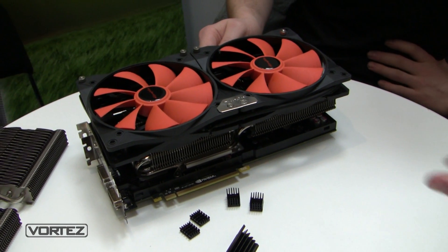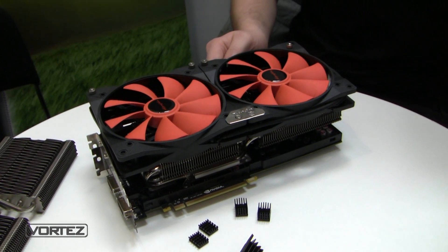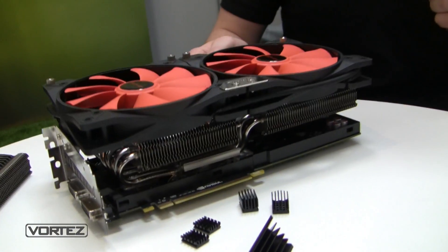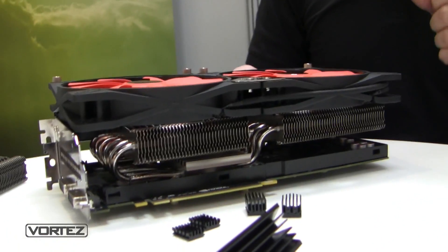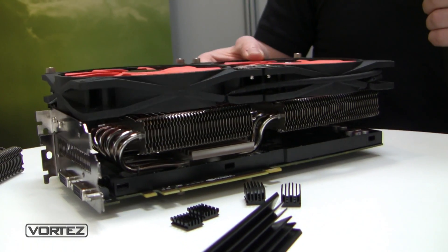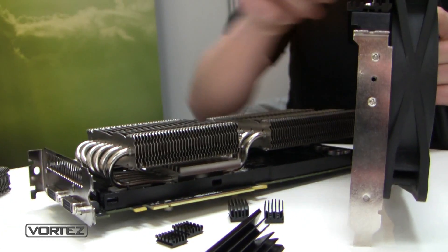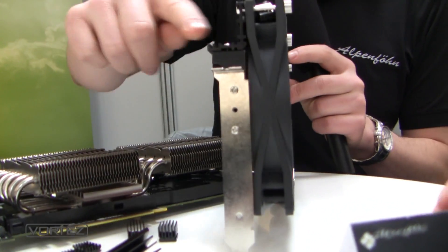Does this take up an expansion slot on the case? Yes, in this configuration you need four slots. But it's still possible to do an SLI configuration because you have the option to mount the fans on either this side or that side.